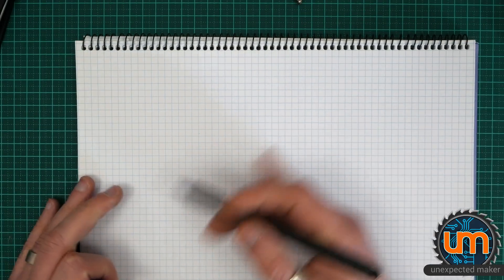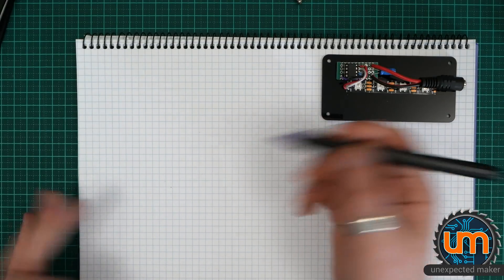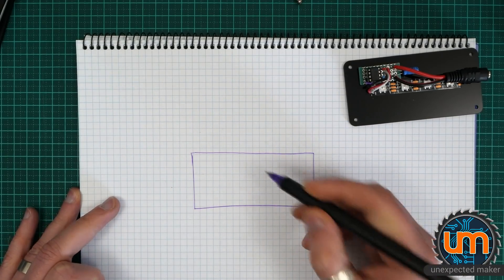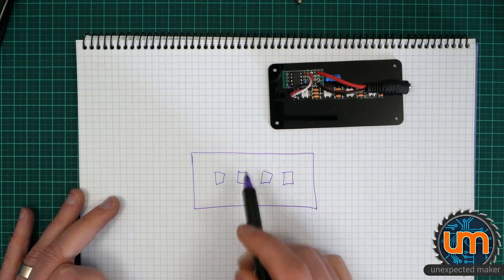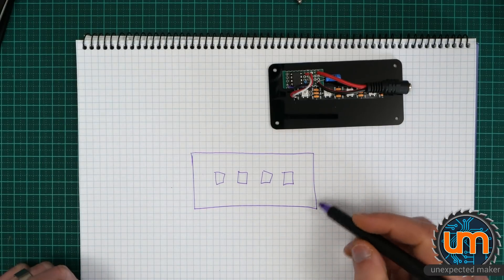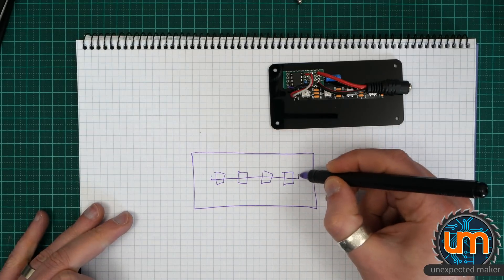So I'm going to design a custom PCB to replace all of this. The custom PCB — I have no idea what it's going to look like yet — it's going to need a spot for some pixels, maybe four or five, perhaps closer together for a nicer display. Ideally, we want it to sit in the middle because we want the acrylic to sit over the top, like this.